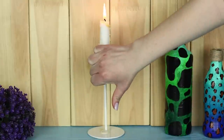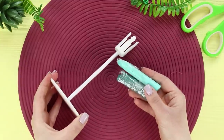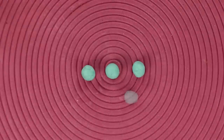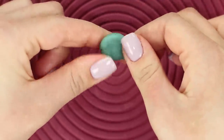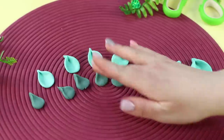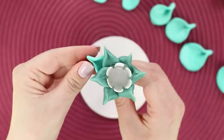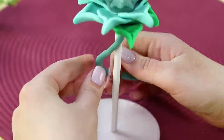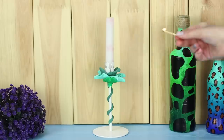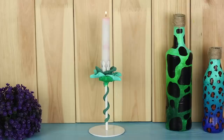This old candlestick looks, to put it mildly, depressing — it's time to upgrade it a little! Let's decorate the boring candlestick with colored polymer clay. Roll six identical balls from clay, flatten each ball and make a sharp edge. Make small and large petals of different colors and fasten the petals to the candlestick in two rows. Fasten green leaves, then make a roll from clay and wrap the candlestick leg with it in a spiral. You don't have to be a professional designer to turn an old boring thing into an elegant piece of decorative art!